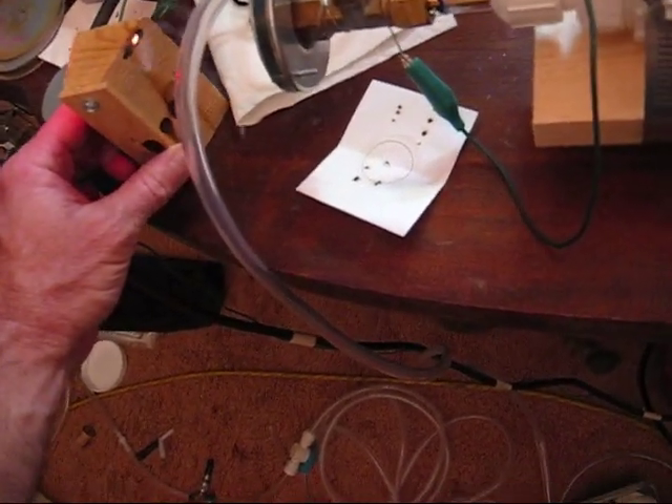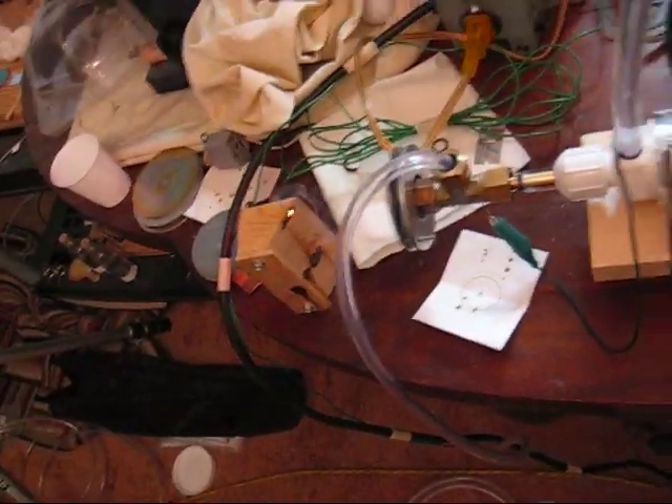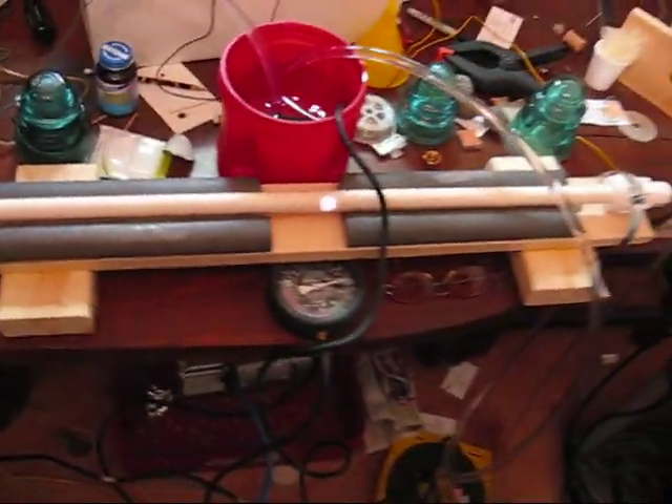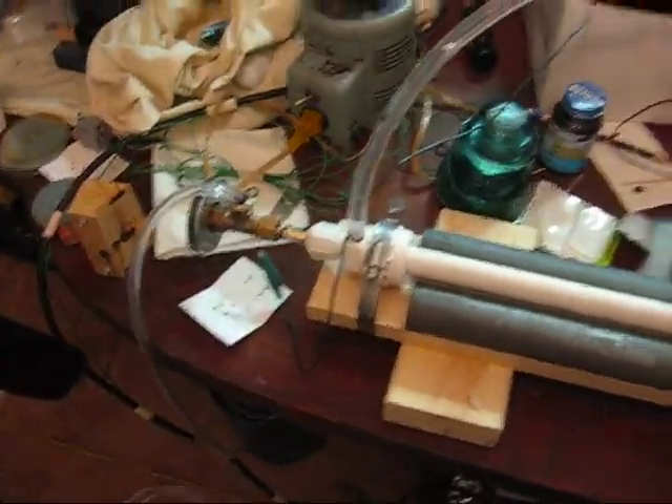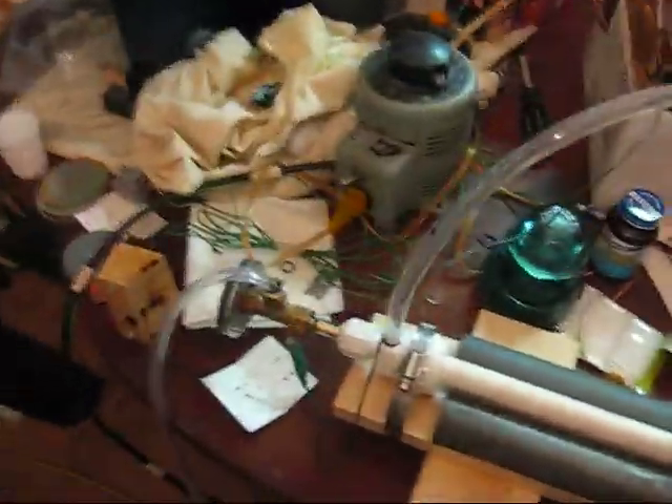New laser. Smaller than the other, and a very consistent output too. Not as powerful as the big one, just a lot more consistent.